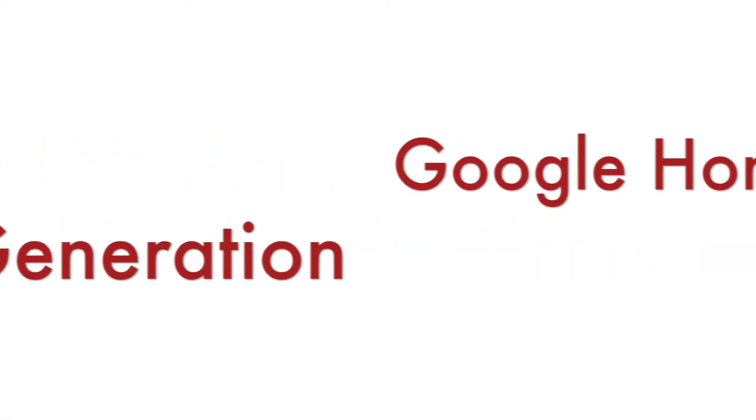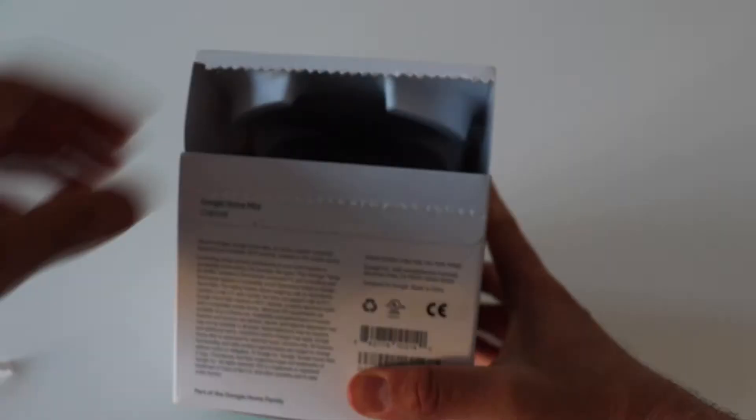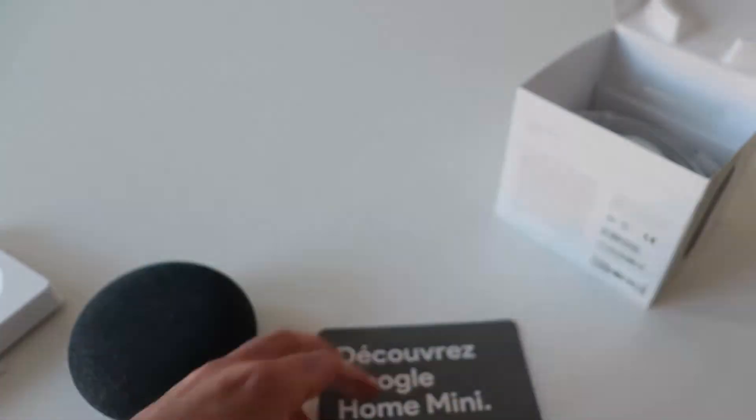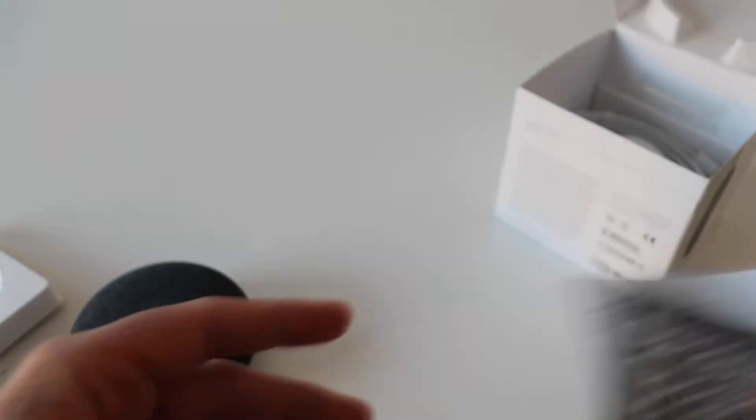I also have an older Google Home Mini — this is the first generation. Here you can see a quick unboxing of it too. I am going to place Nest Mini in one of my rooms and in another room the first generation device. The packaging is different but the content and the setup is pretty much the same. Let's compare the second and the first generation.